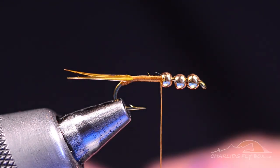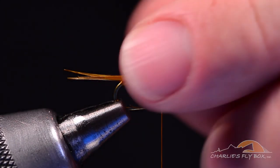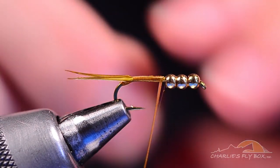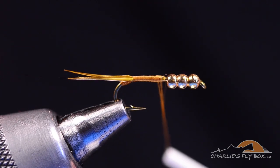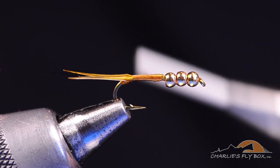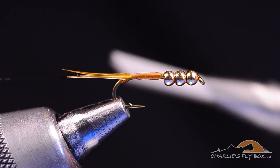Now I'm going to take a piece of small UTC wire in black. I'll tie this piece of wire in along the near side of the hook, spin the thread up a bit, catch that wire along the near side, and wrap back over it all the way back to the base of the tails.